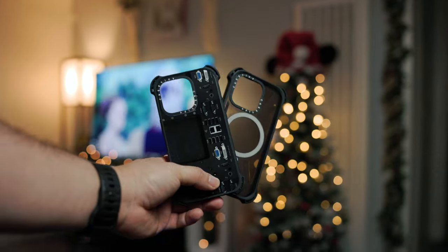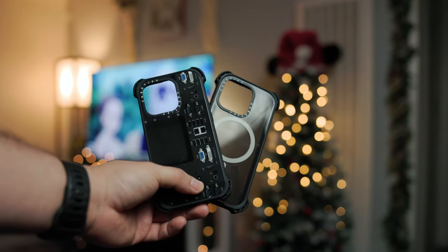Safe to say that all the cases, and more importantly my phone, survived all the drop tests.